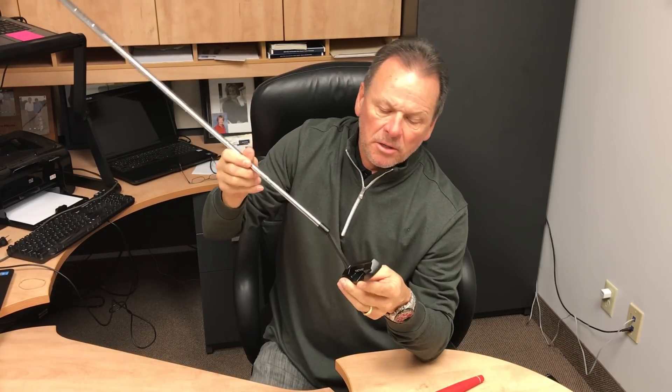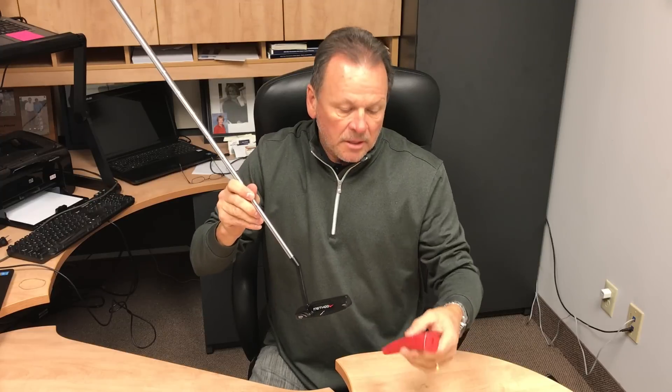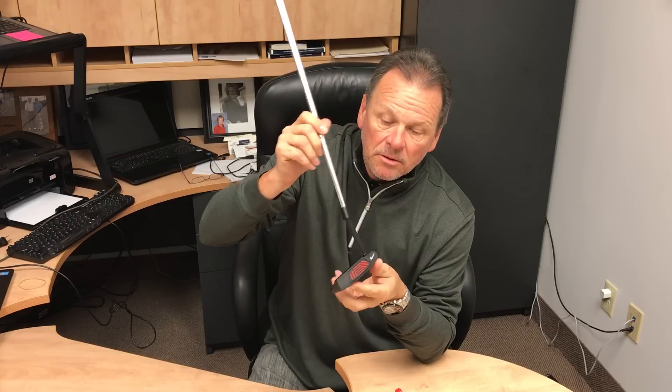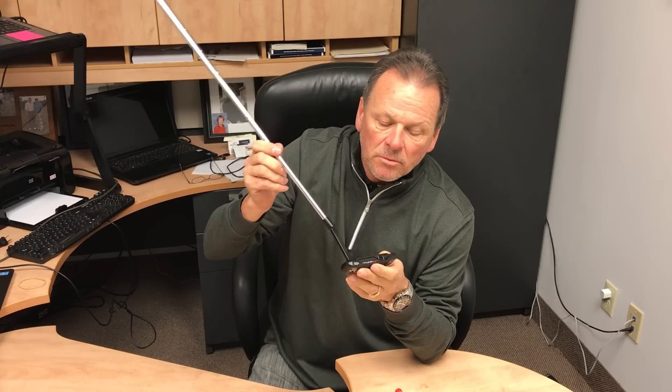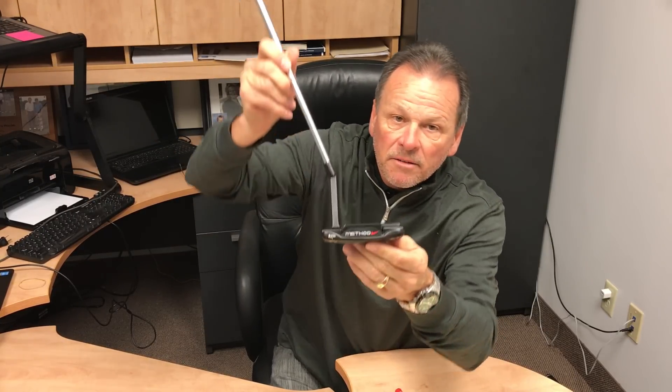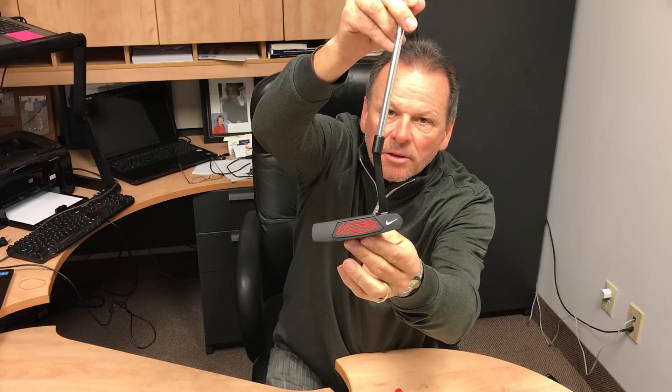With this putter, we're going to offer it to you in different lengths — you can get it in 33, 34, 35, or 36 inch length. It'll come with a royal crown red rubber grip. Overall, this is a really nice putter. I think you'll like what you see in the email that we'll send to you. Again, this is the Nike Method B205 RZN insert putter.